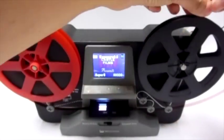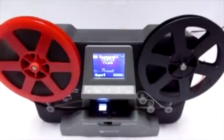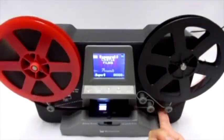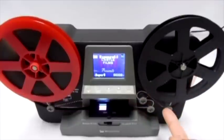Insert the film into the empty reel counter clockwise. Using your index finger, lift the film and wind it through the rollers following the solid line route.